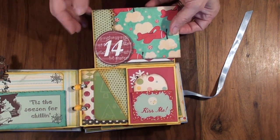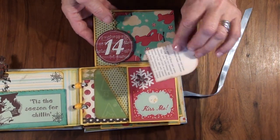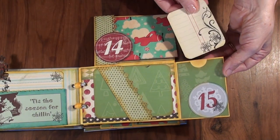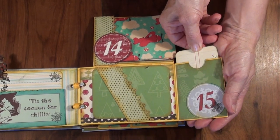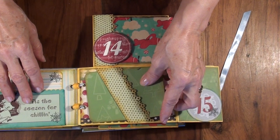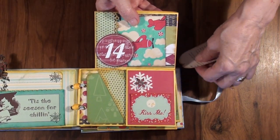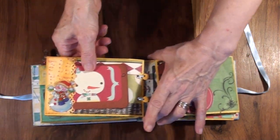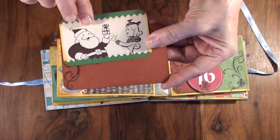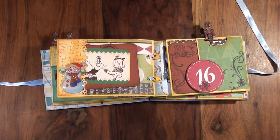Day 14 has a pocket with a tiny mini tag. And here is day 15 with a tuck — it's an airplane. Here is a photo mat and tuck. On the back of the page is a nice snowman — a pocket with two tags. That is a cute tag, and that one I stamped. Third soldier, come on. All right.